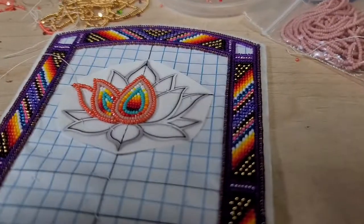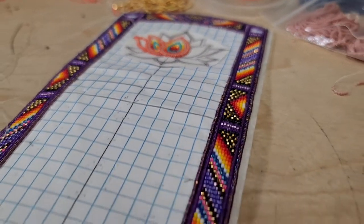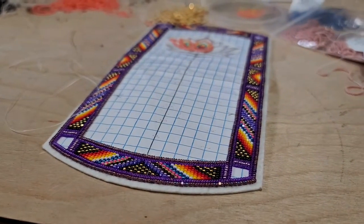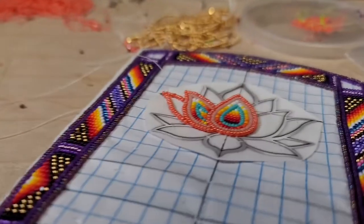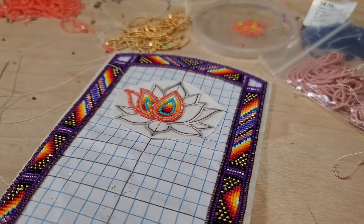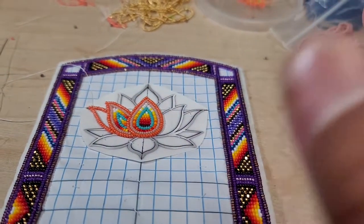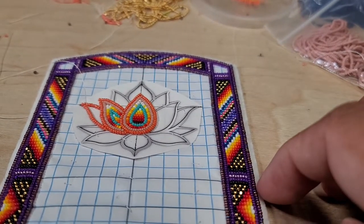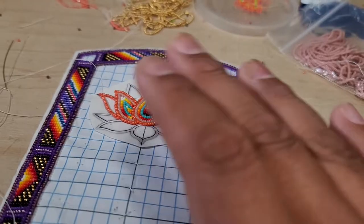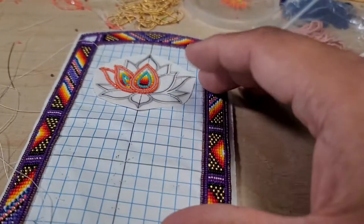What do you guys think so far? Do you like the progress updates? Some of you probably do, some probably don't. I'm using a two-needle style with this and a single stitch — a lazy stitch kind of thing — but I'll try to keep you guys updated as far as I can.